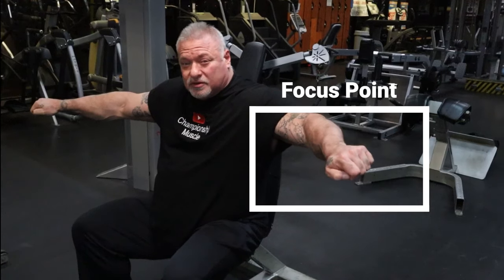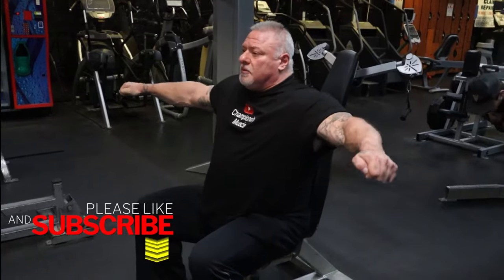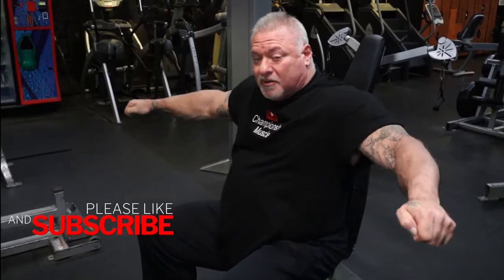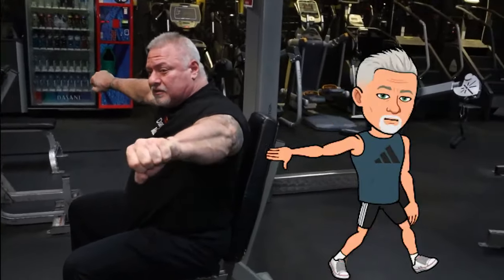You're going to turn the thumbs downward. Pinkies are going to be up at the top of the repetition — not above here, right here is your stopping point. You're going to go nice and strict from here, come up and turn, and as you come back down, bring the dumbbells back to your side in a fluid motion.